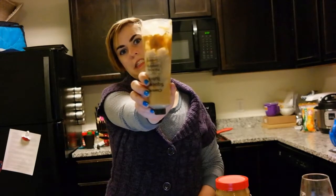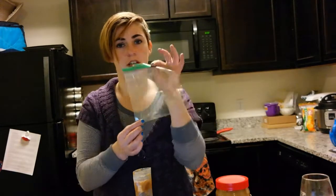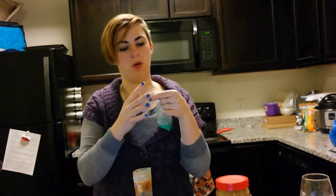Step one: acquire yourself one of these tube doohickeys. I bought mine at a local camping store. If you Google 'camping squeeze tube,' it's like the first thing after you scroll past all the porn. And if you don't want to buy one of those, you can use a plastic baggie and just cut the corner off.